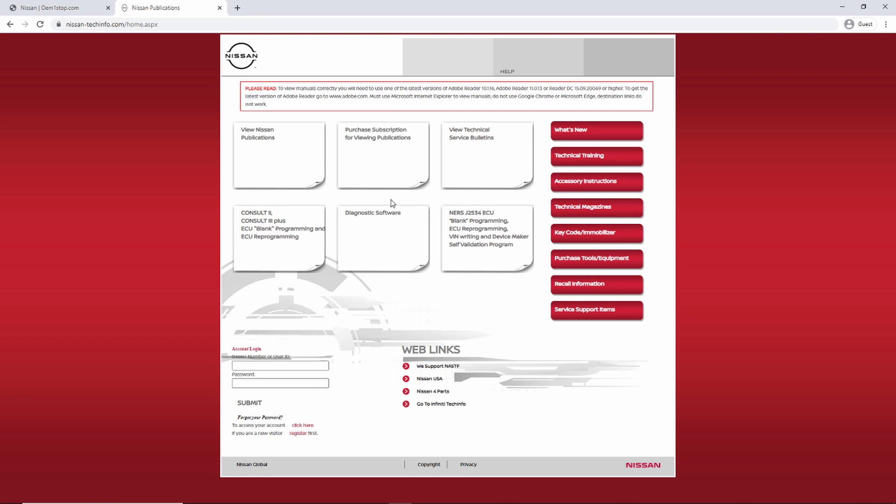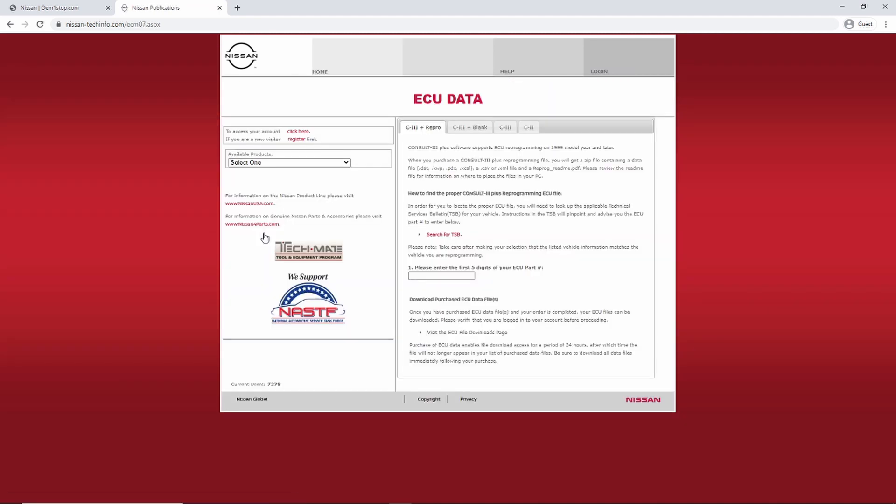Before we jump into the signing-in process, there are a few things on the website I want to point out because things with their website can get a little confusing. All of this stays the same once you're logged in. First, I want to go to the Consult 2, Consult 3 Plus, and the ECU blank programming and ECU reprogramming tab, because this is where you're going to spend most of your time on the website.